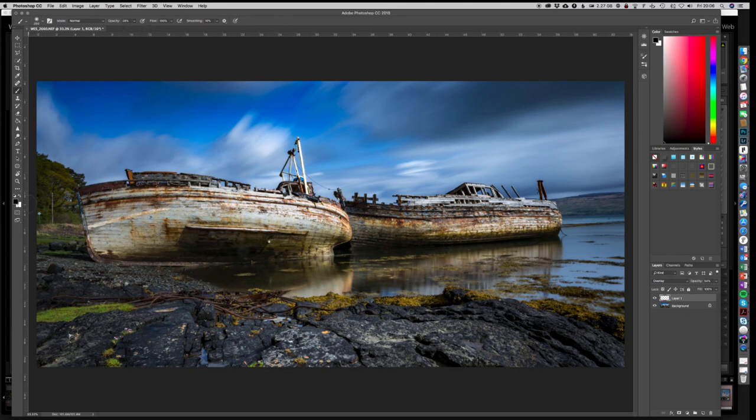Making sure we have black selected and the brush selected — a really nice soft brush, made a little bit bigger using the square bracket keys — we drag across the first boat. You can see immediately we are starting to change the darkness on that side of the boat. I've painted a bit too much there, but we've darkened that area.